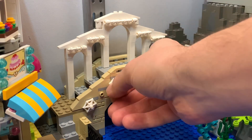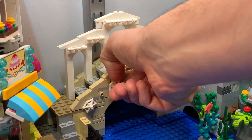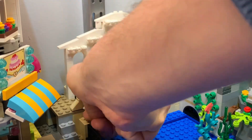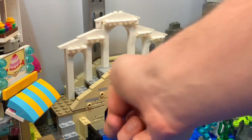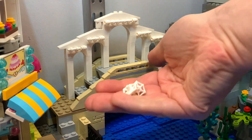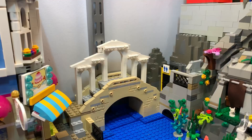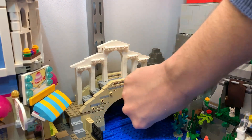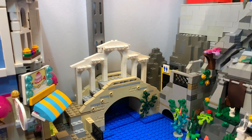The bridge is pretty much back in now. I want to remove these Spider-Man webs and have foliage here instead — they were pretty hard to detach. The webs are removed and now I'm going to put in some foliage.